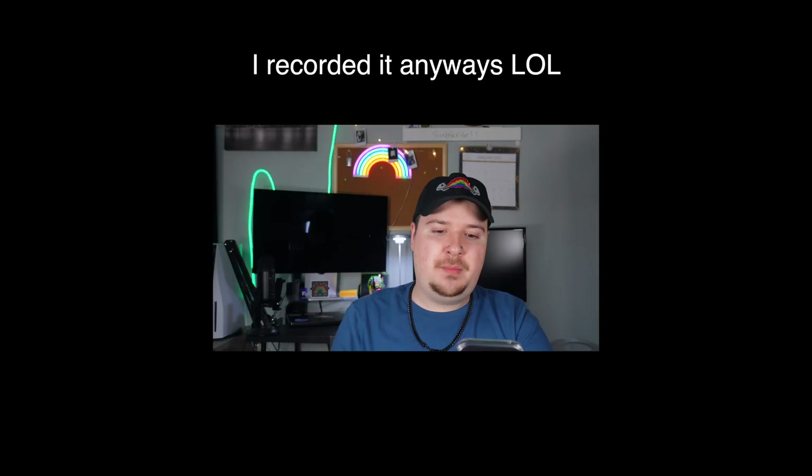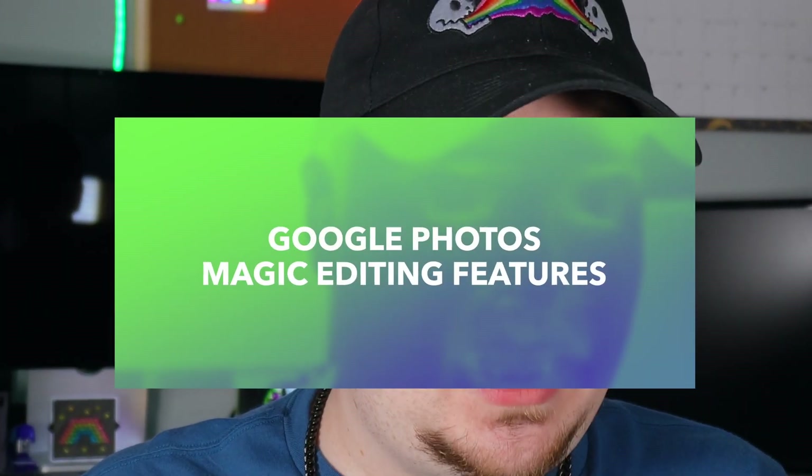Long exposure is going to be hard to demonstrate here, but if you want to take a picture of something moving in the distance you can do that. So I'll do a picture here — a long exposure shot. It does do something! Now we're going to focus on all the cool magic features within the Google Photos application that allow you to really customize and do cool things with your photos and videos.